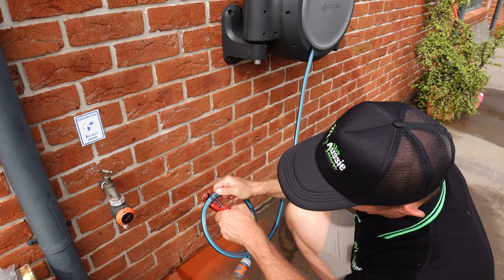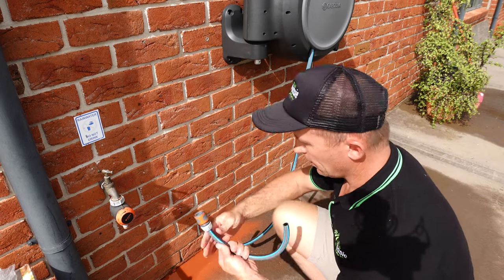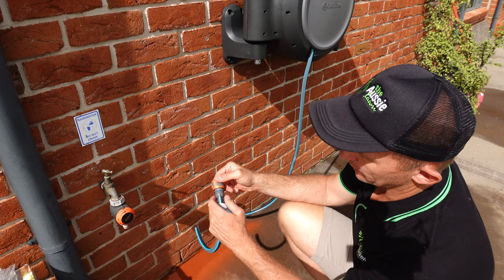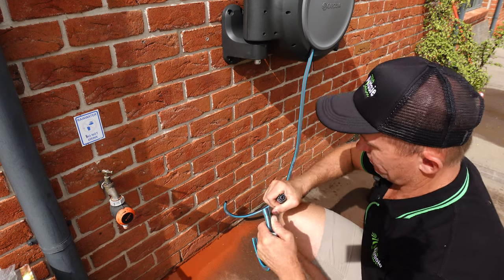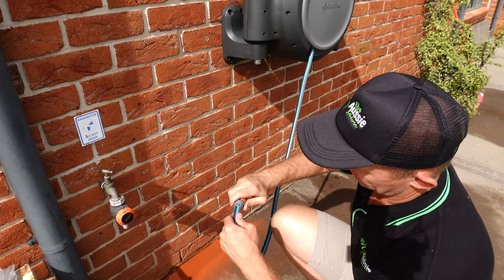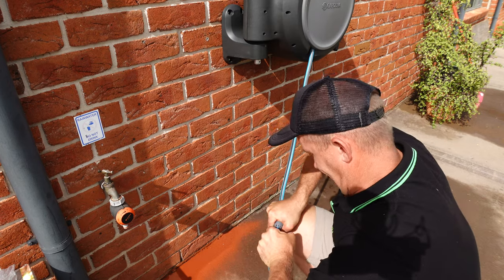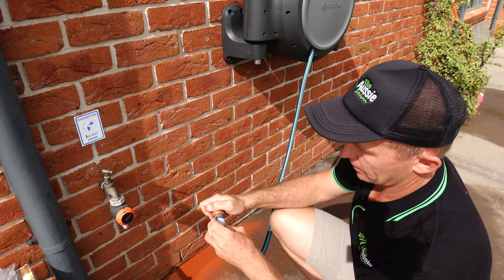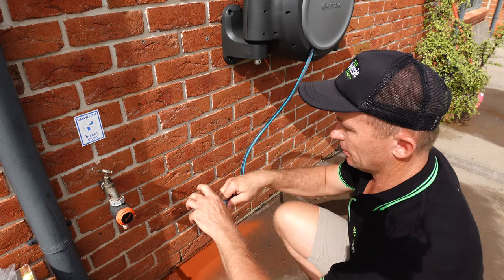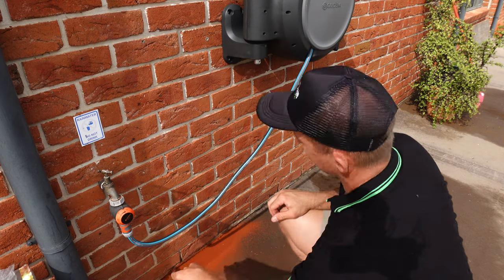Using pipe cutters for a nice clean cut. To remove the fitting, simply unscrew the tail here, pull it off, reinsert, push, twist — there we go — and tighten it up again. And that's as complicated as it gets. Lovely.